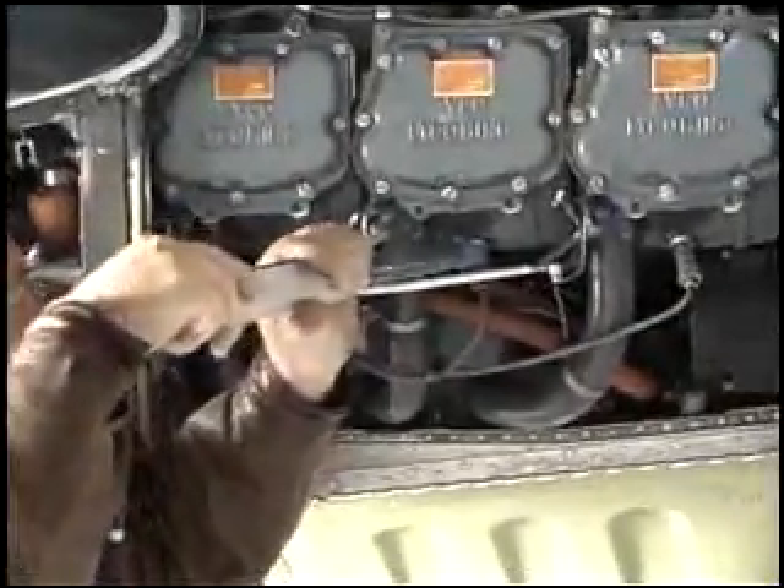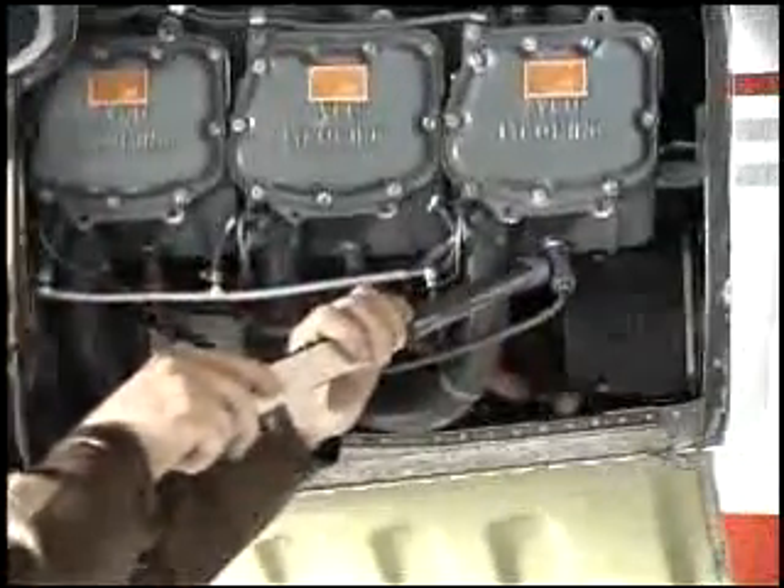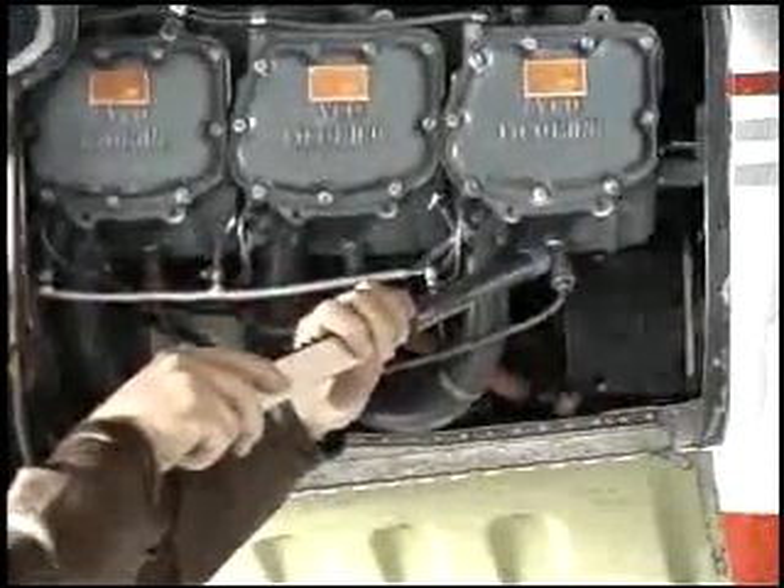Notice that the ultrasound heard through the headphone is quieter on the defective spark plug than on the good spark plugs.